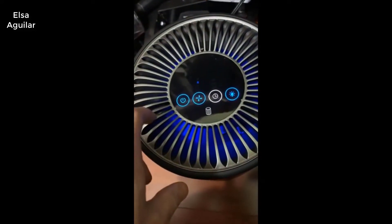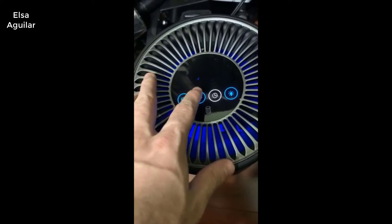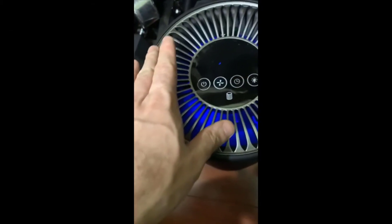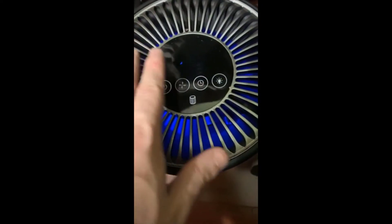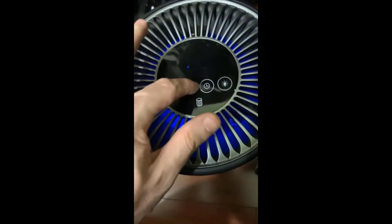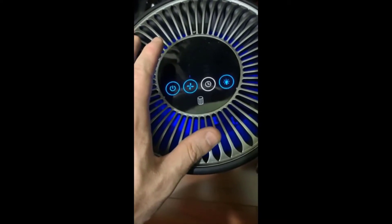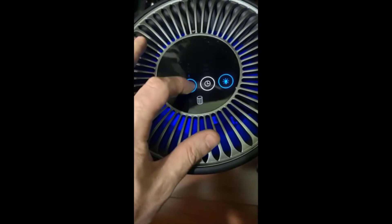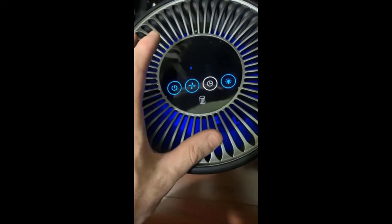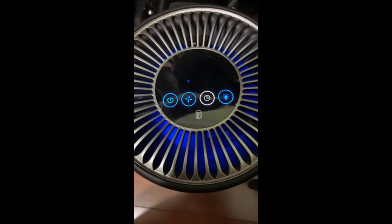If the light is bothering you and you keep it on high, you can just turn it down to nighttime mode, which is considerably quieter. It's still running though — you can feel the air just moving a little bit. Setting one is a little bit louder than nighttime mode, and three is way louder than nighttime. And that's pretty much all there is to this one.